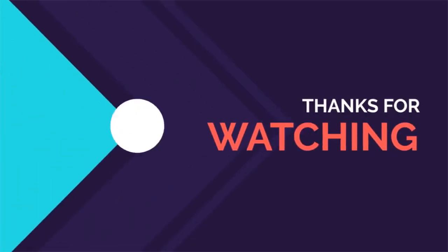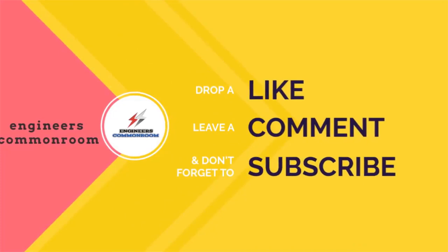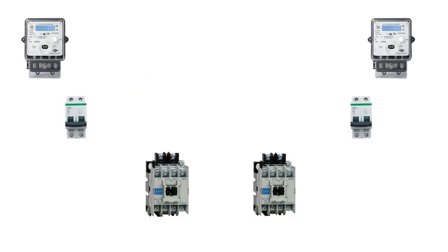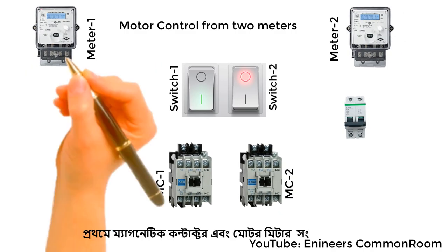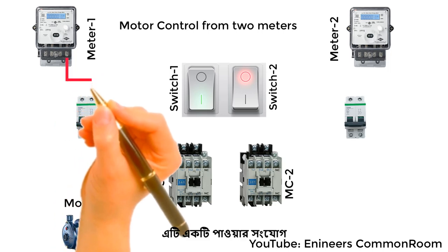First, connect the meter to the magnetic contactor and motor. This is the power connection.